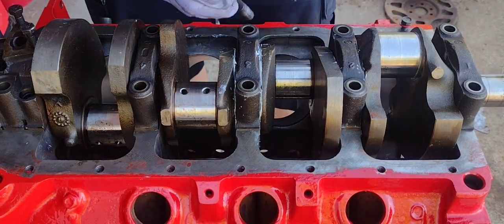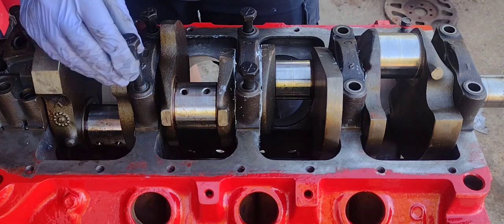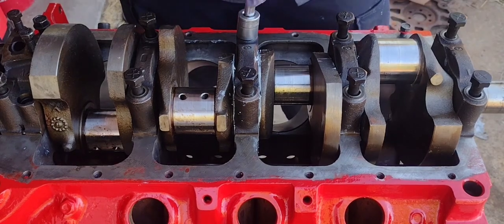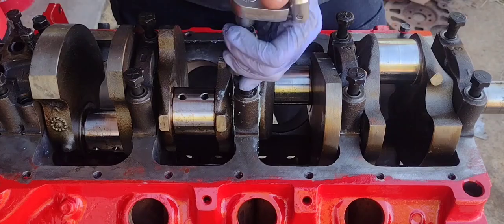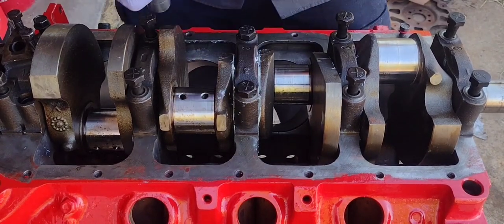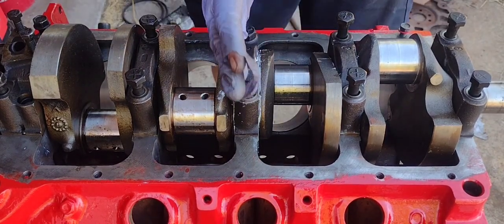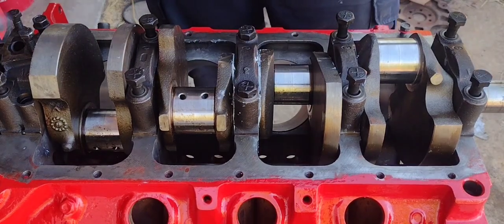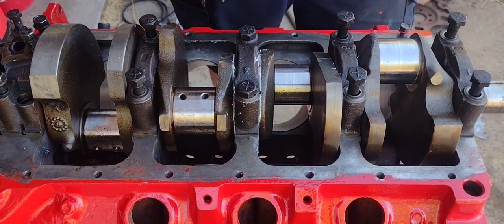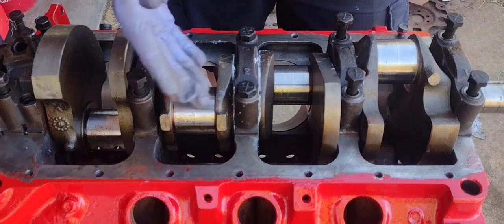These are original bolts with some light oil on them — we're just gonna reuse them, they look good. When you're torquing down a crankshaft, you don't really need to look at a specific order; you just need to know the torque spec. What you do is go from the center outward — you don't want to go outside-in because you could crack the crankshaft or put a lot of stress on it. Fan out from the center, same thing for heads. You just need to know what spec to torque it to.